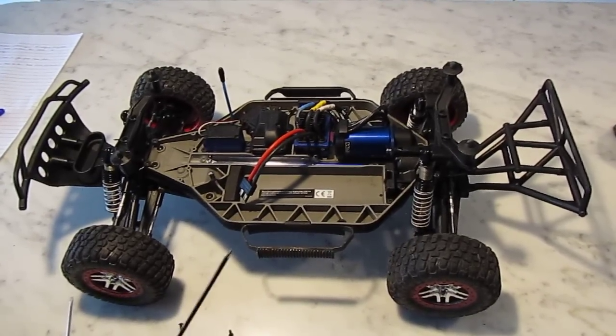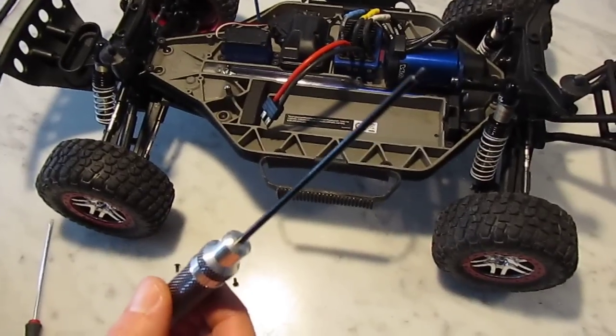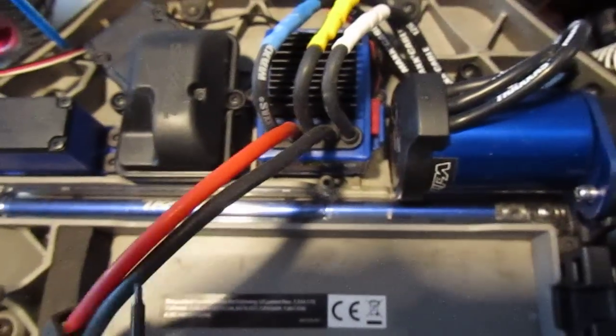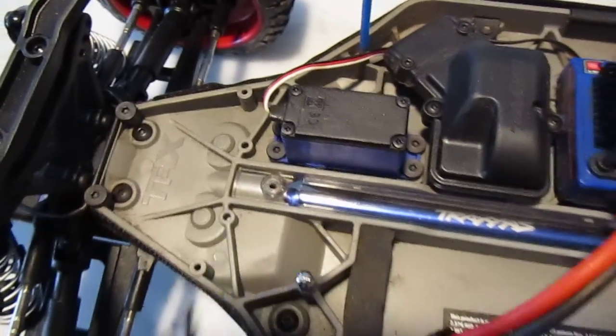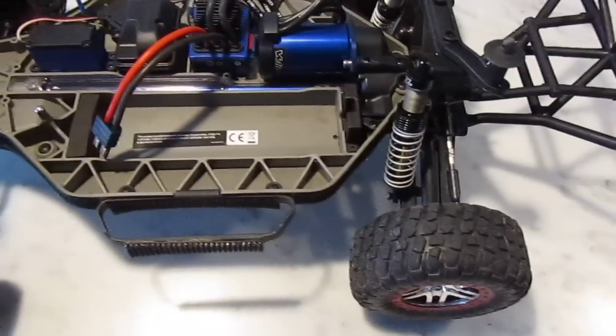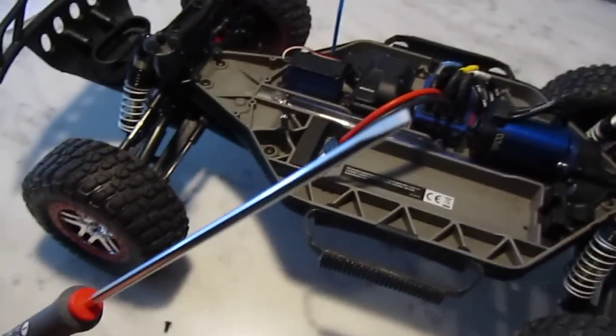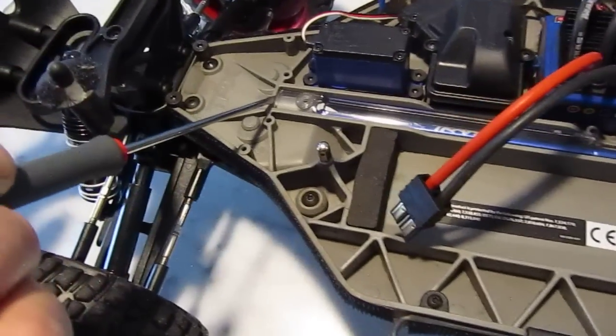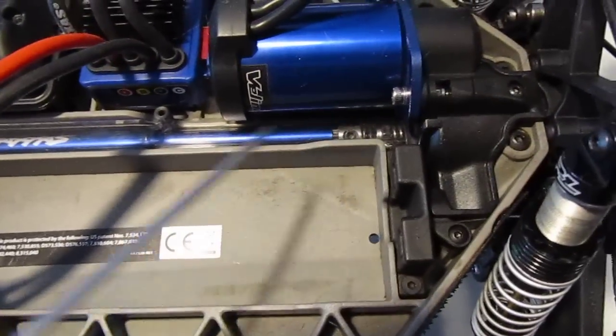First, take a hex screwdriver and remove the two little bolts — one here and one here — and then take a small screwdriver and find a purchase at this end or at this end, and remove it.